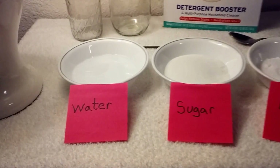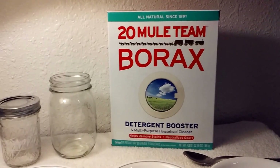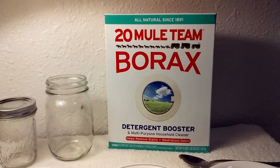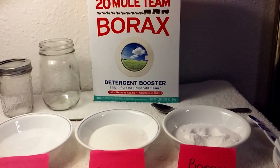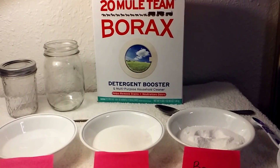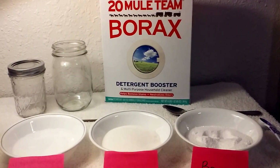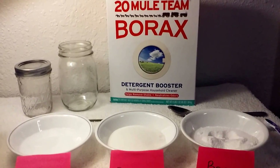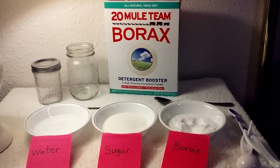We'll be using water, sugar, and borax. Before I go any further, research has been done on it, and I'm going to provide what's called a material safety data sheet for this borax — I'll put a link to the PDF in the description below. I'll also provide a PDF and link for regular table salt, and you'll find that table salt is approximately two times as hazardous as borax — and that's the stuff you ingest.